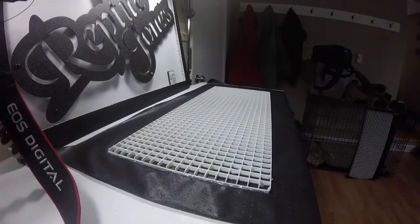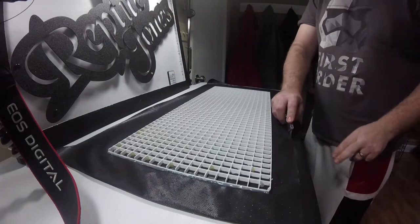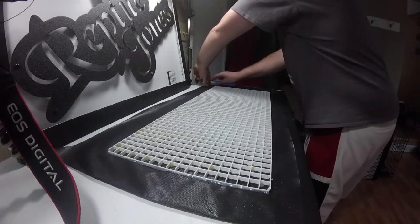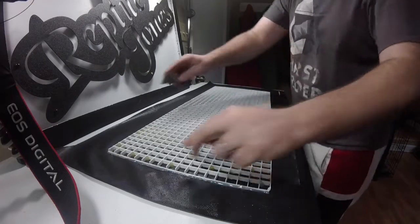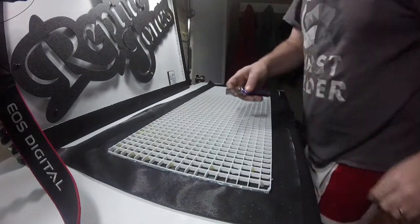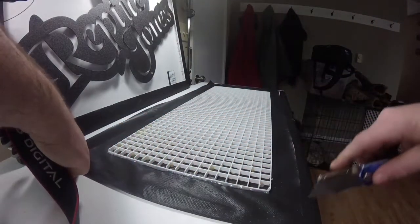Once the fabric has been secured to the perimeter of the framework - the light diffuser in this case - we're going to cut the fabric. I like to leave about an inch to an inch and a half of excess fabric around the perimeter, and I'll explain more on why I do this later in the video. Just take note: do not do this on the wife's kitchen table - you will be in a lot of trouble, and don't blame me because I warned you.